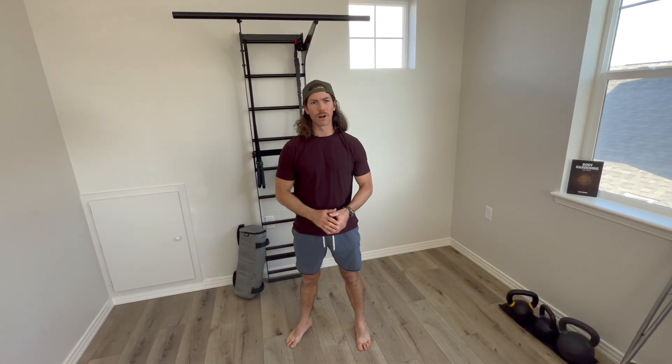Hello League of Wildness. Welcome to our mobility flow for our Monday momentum. We're going to do five exercises for two minutes each.